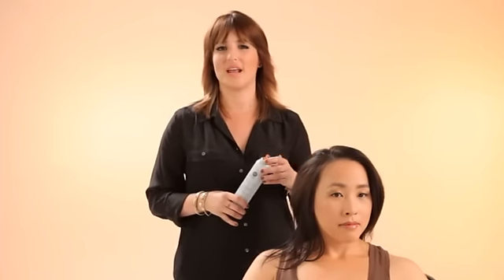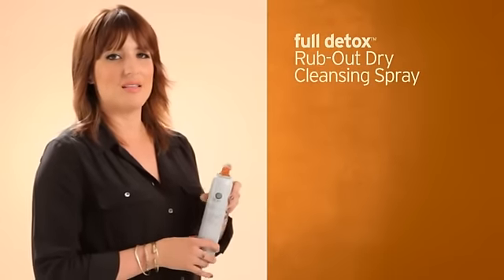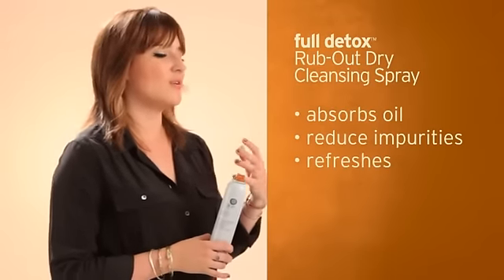Using a dry shampoo has been one of the top tricks of beauty editors, hairstylists, models, and celebrities alike for years. When you spray this in your hair, it's instantly going to absorb oil, reduce impurities, and leave your hair with a really fresh, amazing scent.